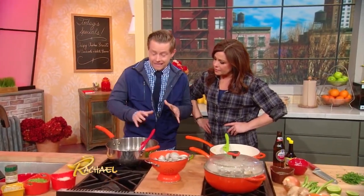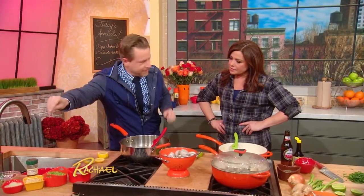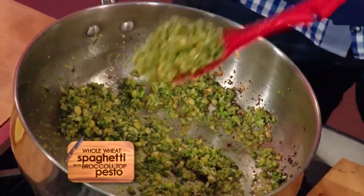The dish I'm talking about today is one of my favorites that I make for my kids. It's a broccoli top pesto. What I've done is just taken broccoli and shaved with a knife the top of the broccoli, and I'm just warming that up in a little olive oil with some chilies and some pine nuts. It smells really great.